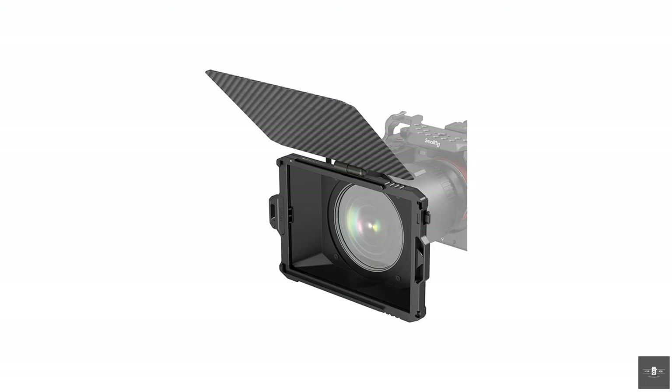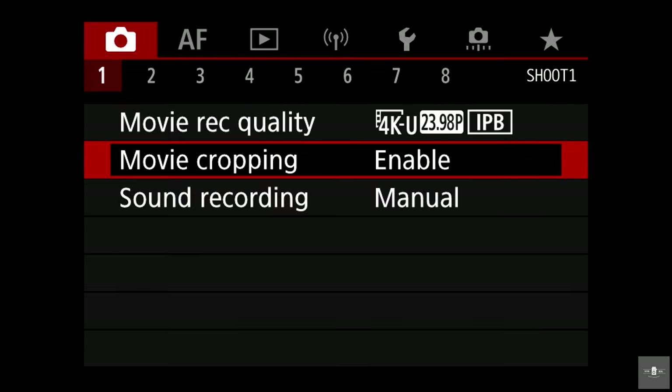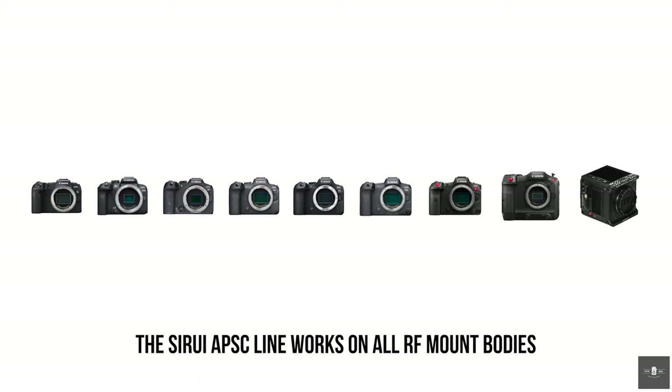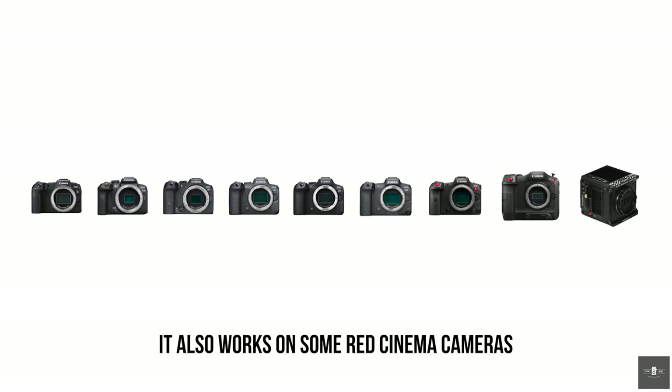This lens is an APS-C lens, but don't freak out if you're on full frame. Maybe you own a Canon R5 — I own a Canon R5 and I use this on my R5. I also use it on my R7. You can put your R5 in crop mode, or use this on an R5C or a C70. You just need to know what modes to be in. If you shoot at 1.6 crop on the R5, you'll take it into post-production, de-squeeze it, and it'll all look correct, just like it does on the R7.